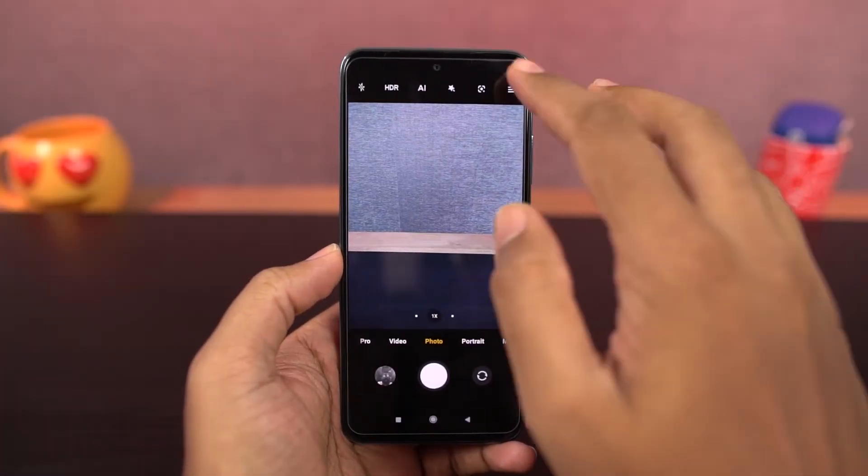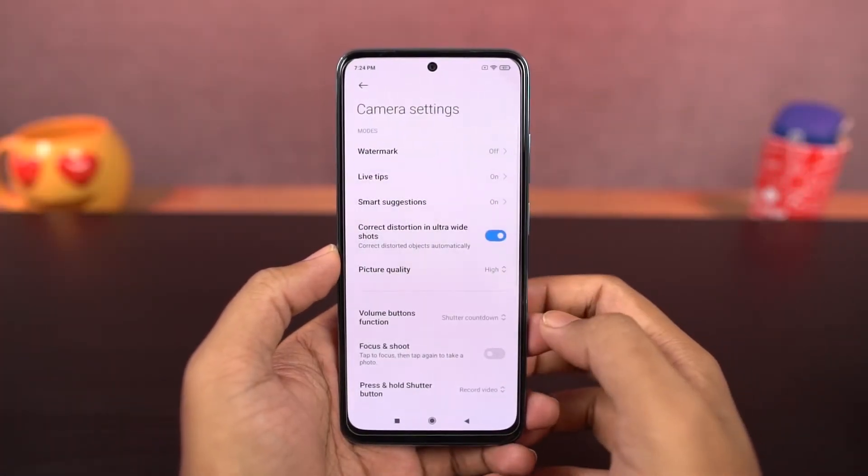Next we have a few things in camera. You can disable the toggle for camera sounds, so there won't be any shutter sound while taking a picture.